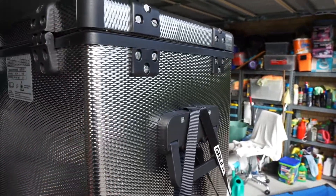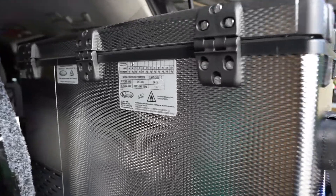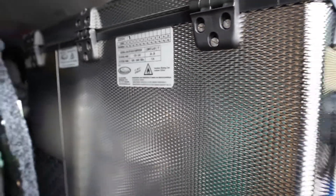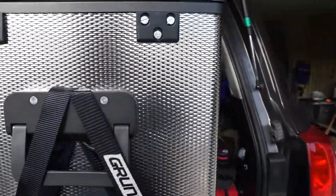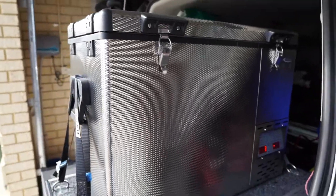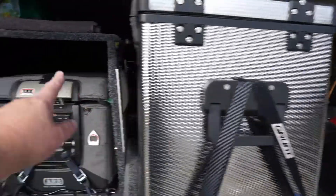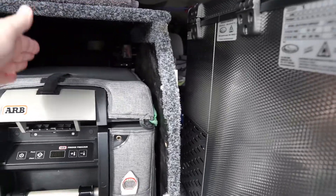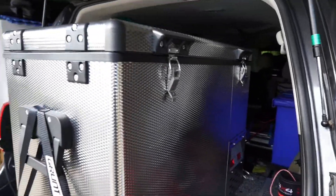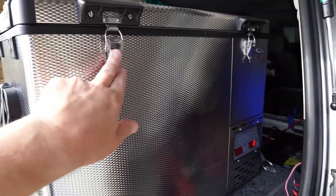Why the National Luna? These have got a very good reputation, they've been around forever, and they're still designed and manufactured in South Africa - not Chinese made. The fit and finish is excellent. This is the only model in the dual zone range where you can actually reverse the latches, and they give you spare blanking plates so you can change the opening direction.